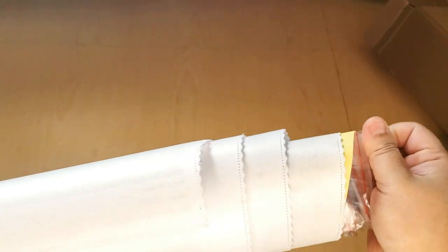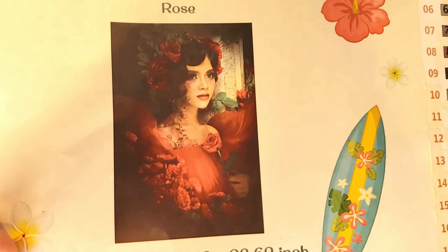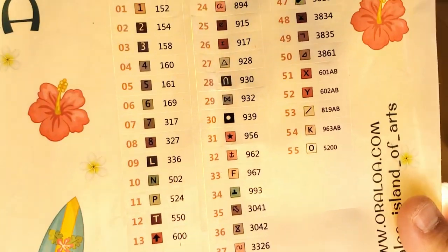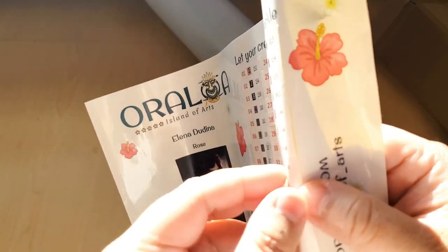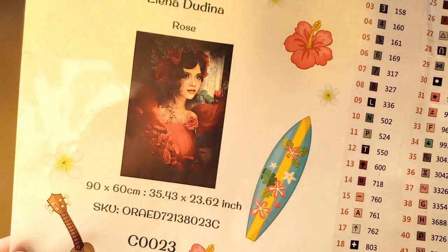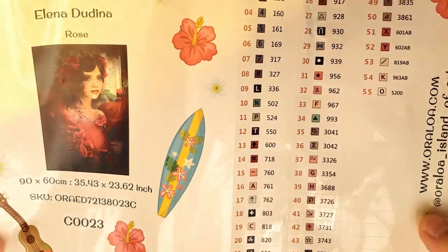If you hit the bell notification, you'll get notified when I upload new videos, which I do on a regular basis. So let's pull all this stuff out. Right off the bat we have our sticker sheet — a nice thumbnail. She's so beautiful. Here are our stickers, so you can peel these up and put them on the baggies they come in, or you can put them on your plastic containers — whatever you want to do with them. I personally probably won't use them because I don't use symbols to kit up.